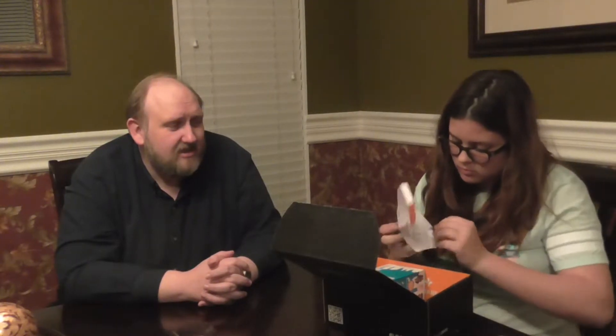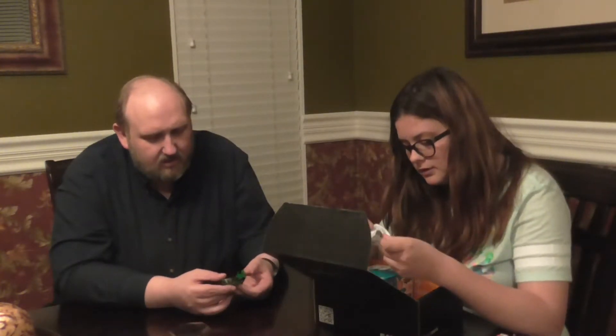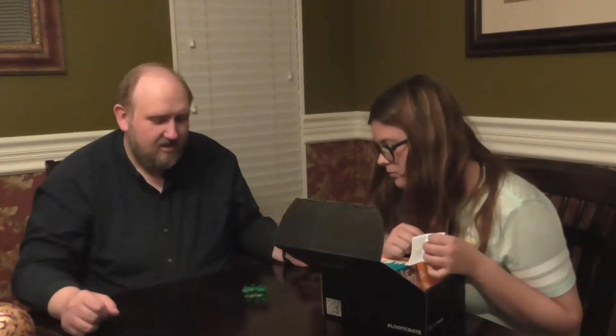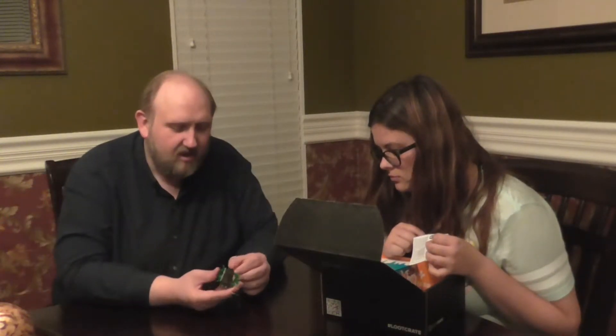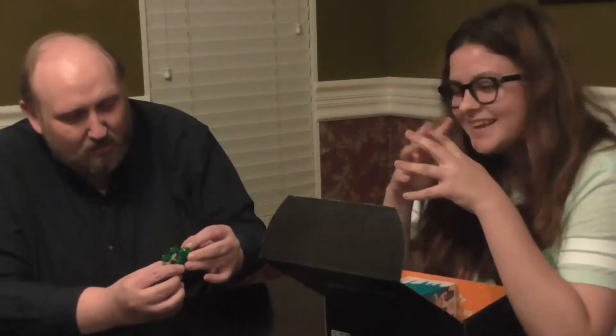Do you know what that is? What is it? It looks like it moves. I need some batteries. There's a little switch at the back. And an official Loot Crate member card. I need to pick it up.